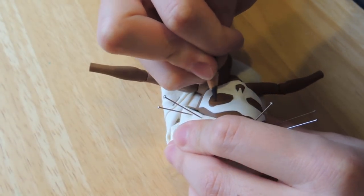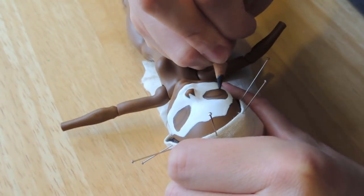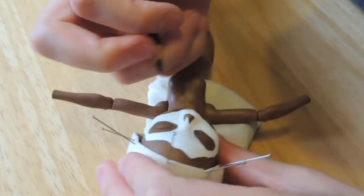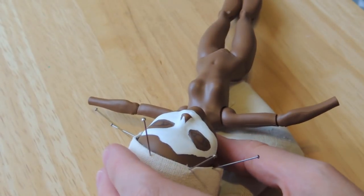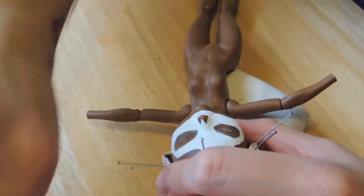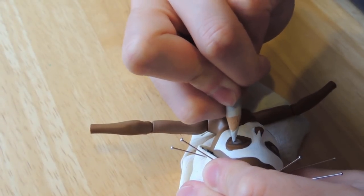Once the paint is dry we can start working on the eyes. This time I'm going for gray eyes, as I want her to have a cold stare. I'm using different shades of gray to create luminosity on her eyes.